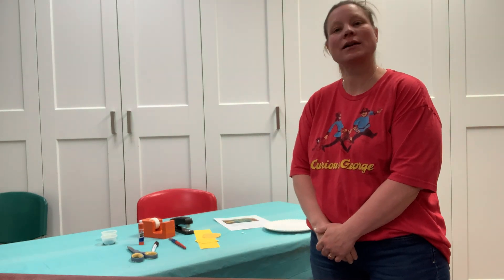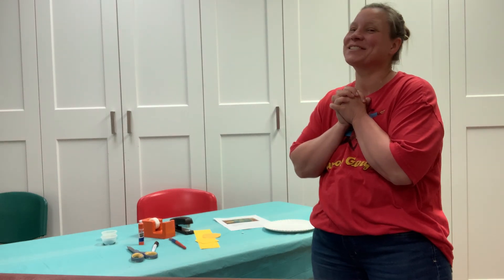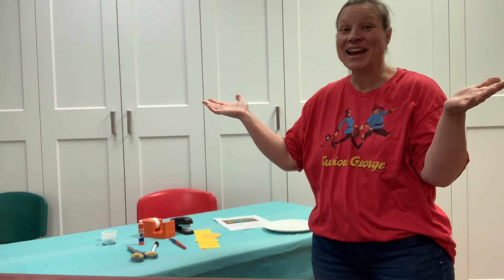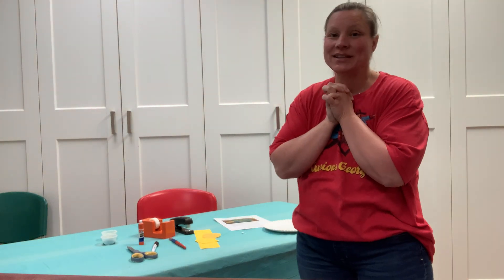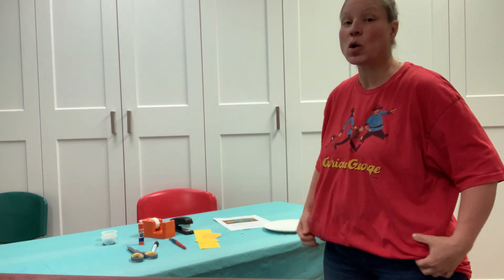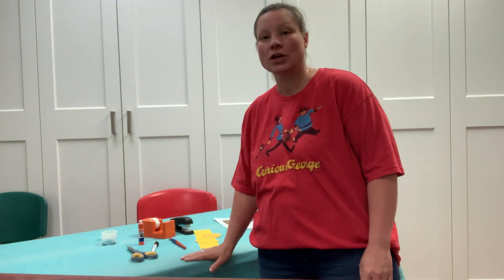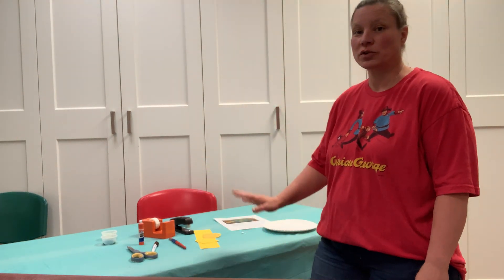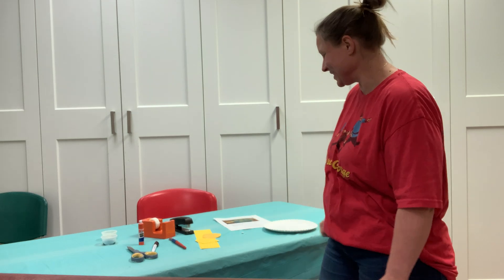We are here to make another craft. You guys ready? Guess what? You get to paint! So, because we're painting, make sure that you have clothes on that are okay to get dirty, or a smock. And also, make sure that you cover your table, cover your workspace. Do those two things. Get yourself ready and let's paint!